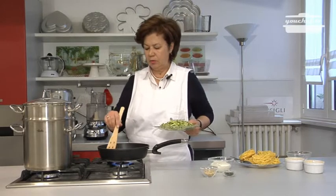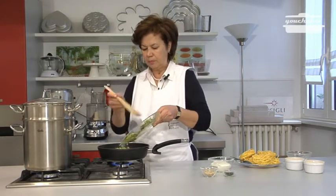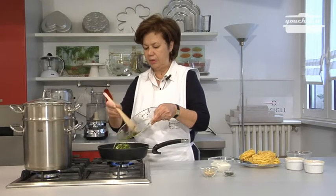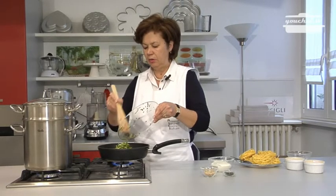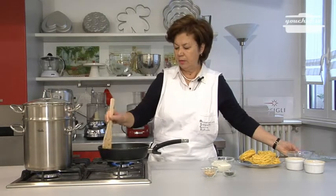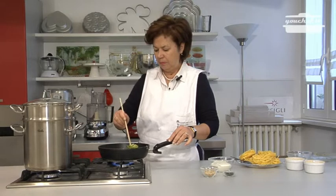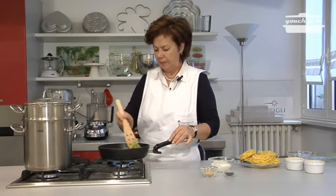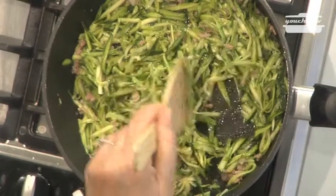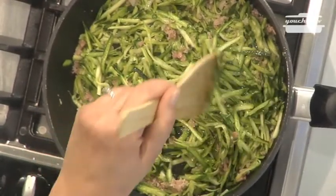When the bacon is colored, add the zucchini. They have to stay on the fire a very short time because they are very thin. Wait to put the salt, otherwise the zucchini will release the water.